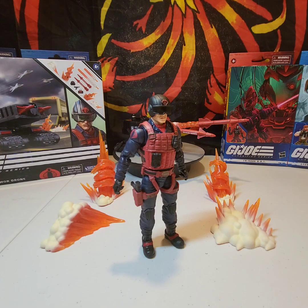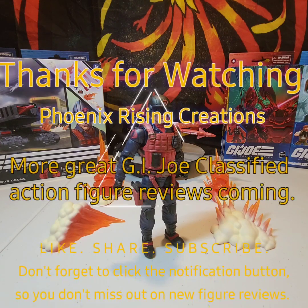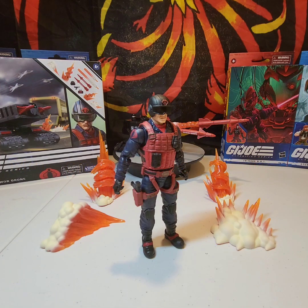Classified collectors, if you guys like the figure reviews I'm bringing you, please drop a comment below and remember to click that like, share, and subscribe button. Don't forget to hit that notification bell so you're notified when a new Classified figure review is coming out. Until the next video — stay safe, be kind, and keep collecting.